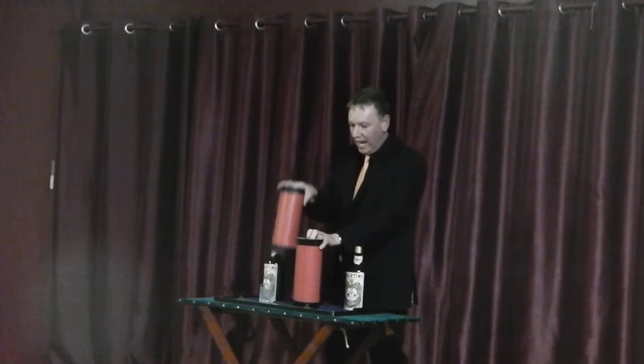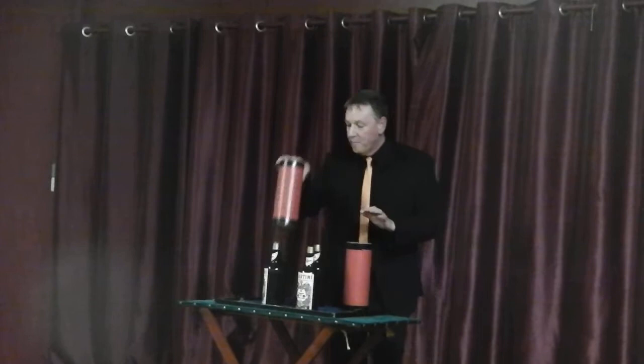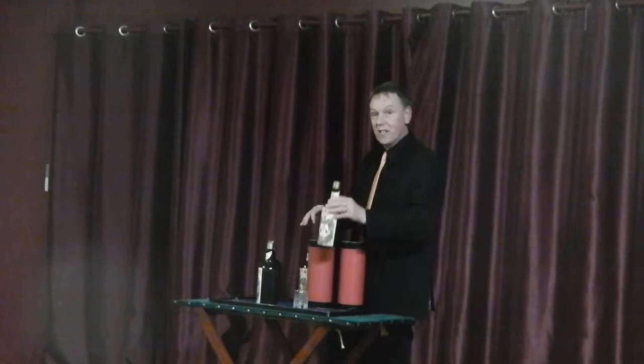Sometimes I only use one tube, this one. If I cover the glass, it would make it become a bottle. If I cover the bottle, it would make it become a glass. Of course, to do that, you have to pack an extra bottle. If I cover the glass, it would make it become a bottle. If I cover the bottle, it would make it become a glass.